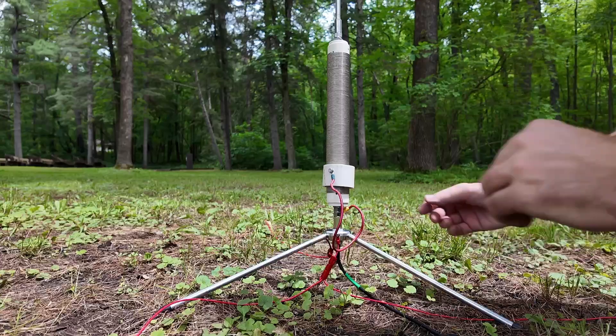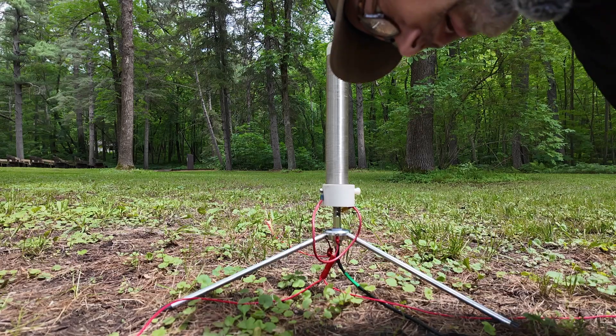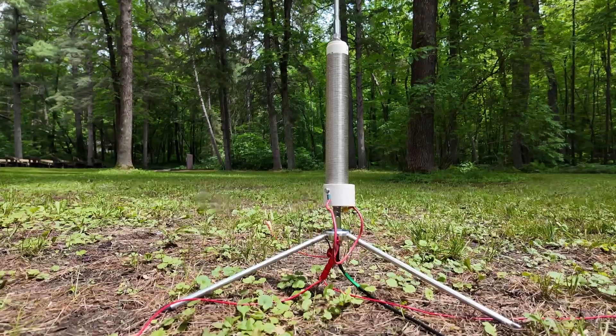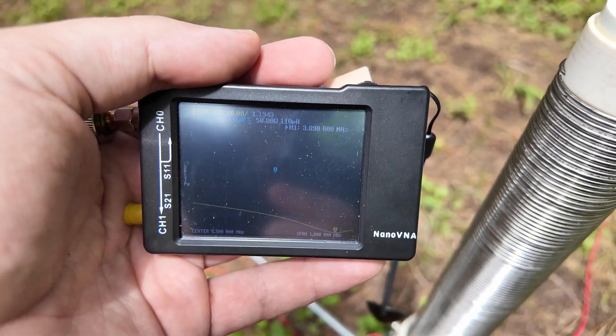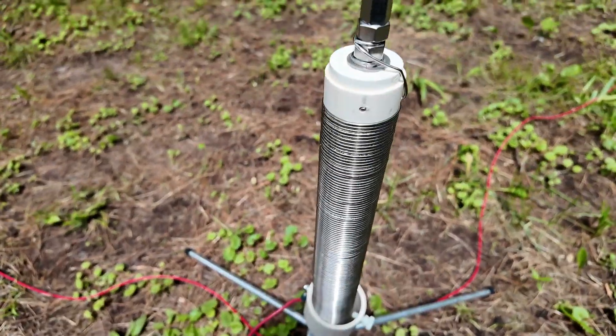Moving back down — two clicks gets me 4.2, keep going: 1.4:1 at 4.1, then 1.1:1 at 4.0. Leaning in closer, it's 1.1:1 at 3.9. I'll shrink the span further — it was 6 MHz, let's make it 2 MHz, and keep moving the coil up and down to find a good match. After playing with it: 1.19:1 SWR at 3.8 MHz — that's usable. What I needed to do was use the entire coil, every bit of it. This will change depending on your soil conditions, foliage on the trees around you, and how much rain there's been. It's highly, highly fiddly — a tiny bit of movement will really move your SWR around.